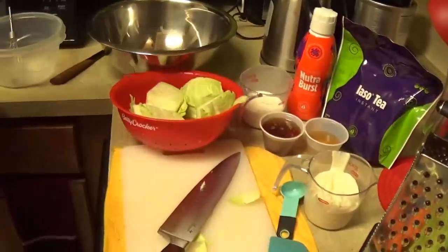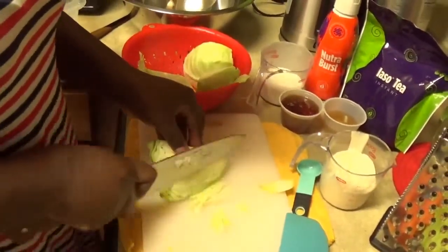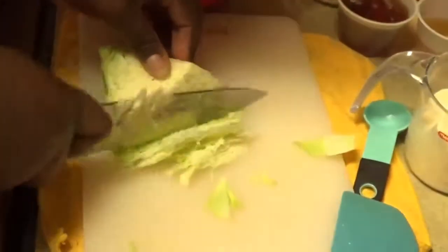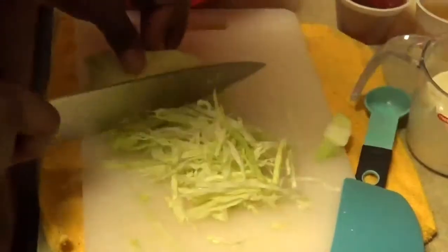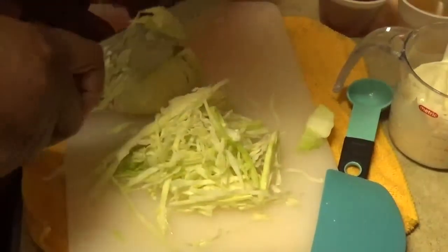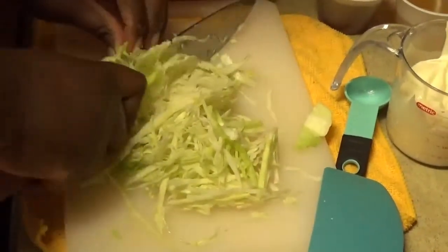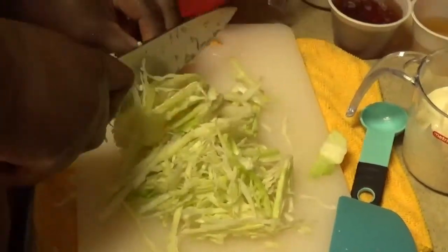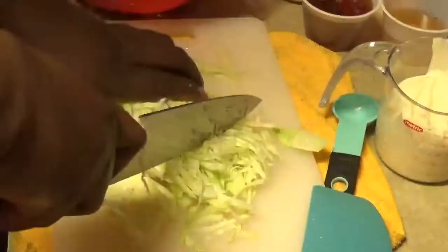Now I'll be shredding my carrot and cabbage with my knife. You can use whatever equipment you have available, but I feel comfortable using a knife. I'm gonna be cutting them small. If you want, you could do them long ways — whatever you prefer.